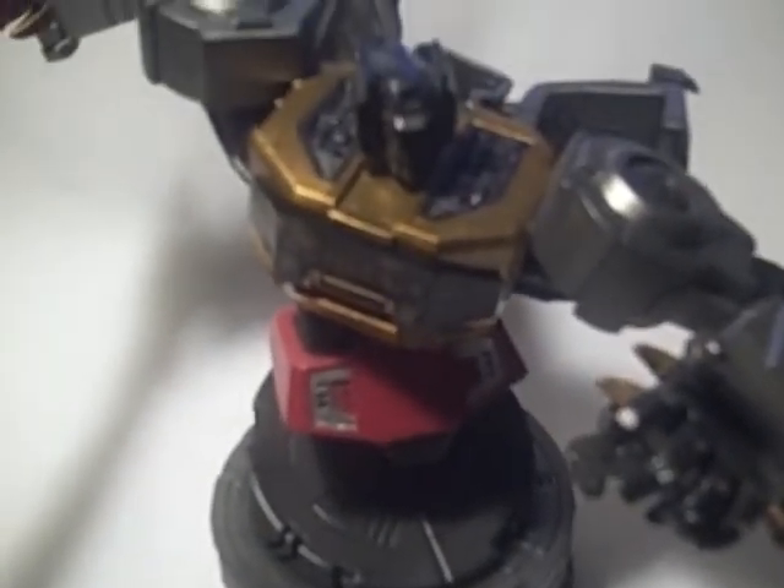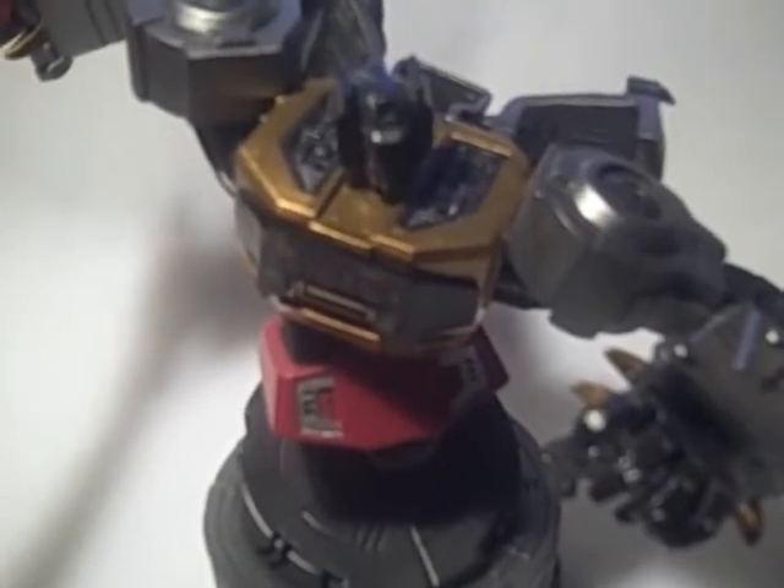But that's pretty much it. Thanks for watching, guys. This is the Grimlock Bust. Later, guys.